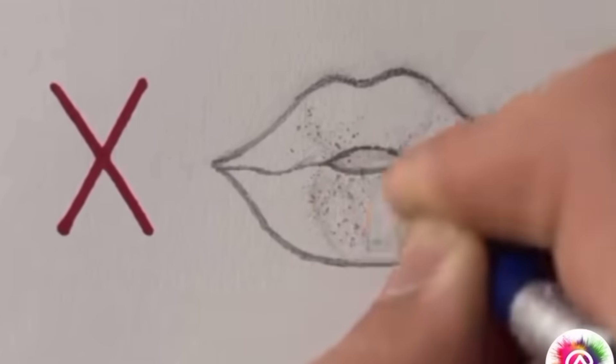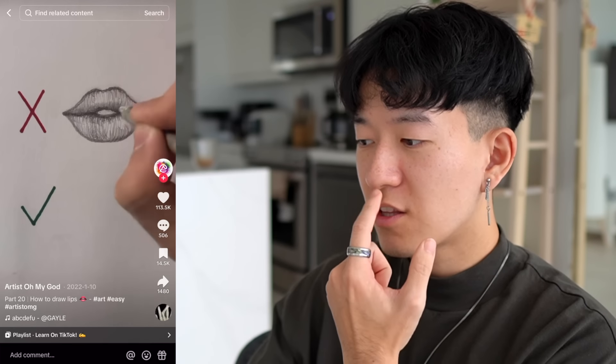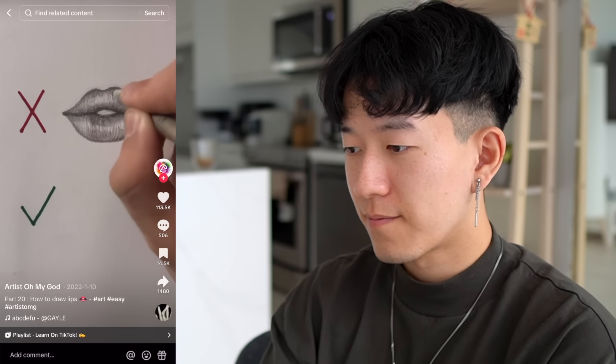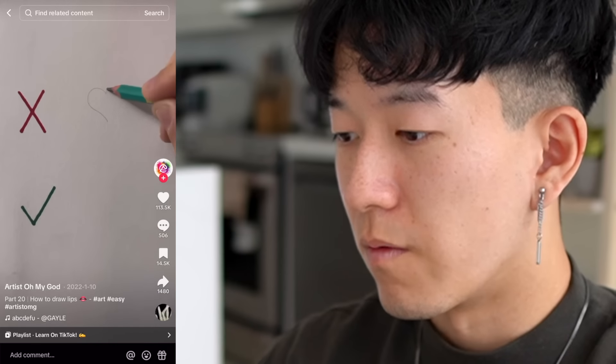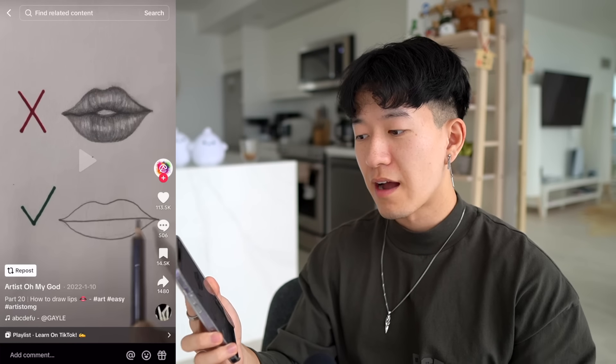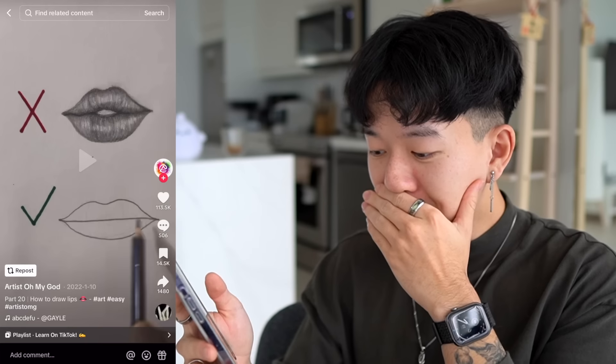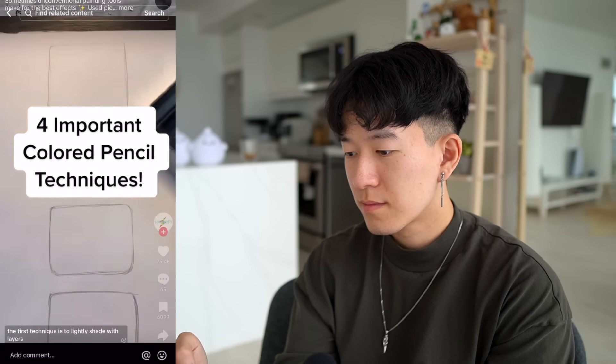Oh my god, another one of these X and checkmark tutorials. Let's see what you got. Okay, yeah — see that? That's the lip wrinkles I was talking about earlier. You don't want to do that. Oh wait — huh, okay, you fully had me in the first half. I thought that X was actually supposed to be the bad example because it's not good. That's gonna be a two out of ten for me.